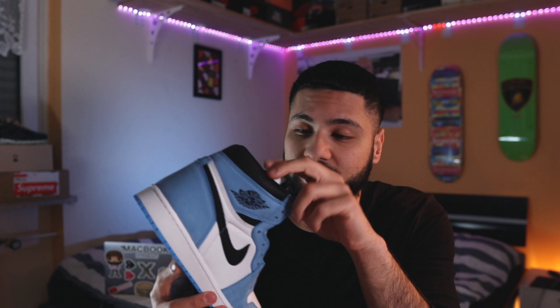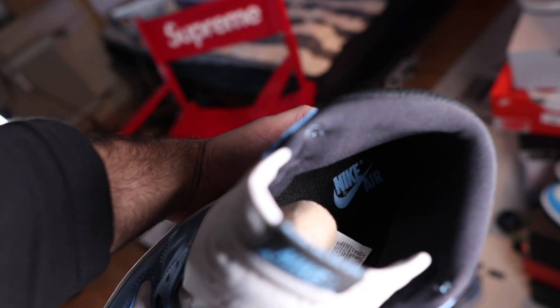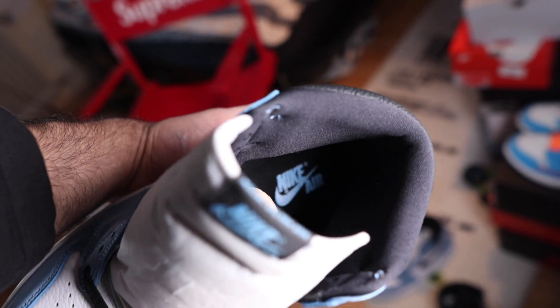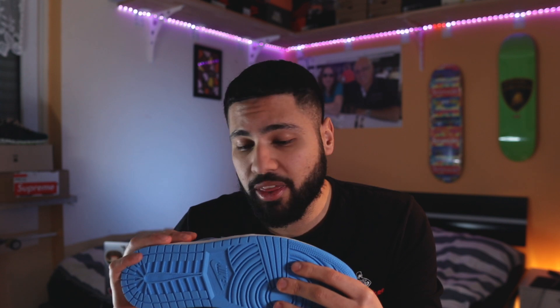That was a quick review. I'm not gonna put them on feet just because it's not my pair and I don't want to lace them or wear them, so I'm gonna keep them 100% dead stock. Oh, I forgot to show you the insole - the insole also has the baby blue Nike branding as well. If you enjoyed it, make sure to like it and subscribe. I'll see you in the next one - and tomorrow, make sure to tune into the stream. Take care, peace.